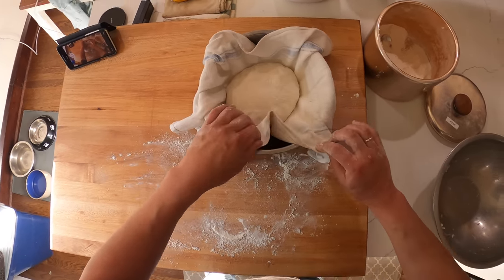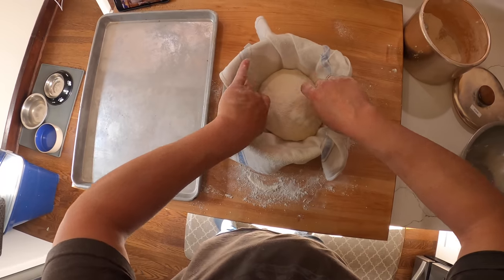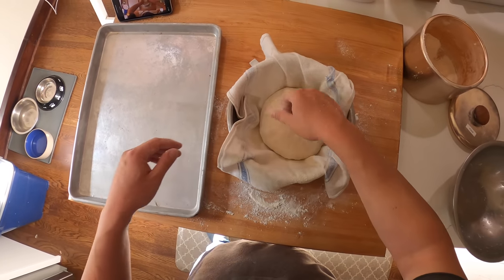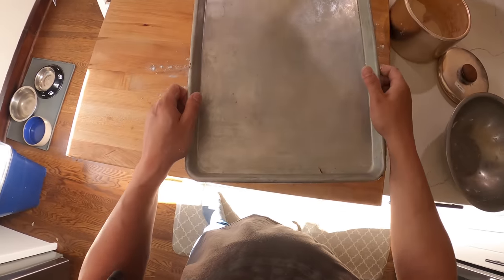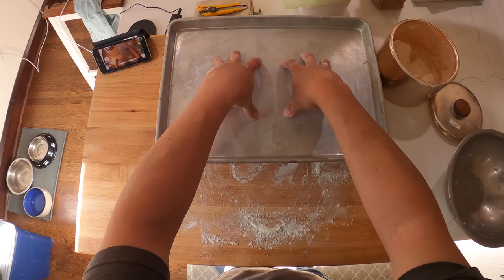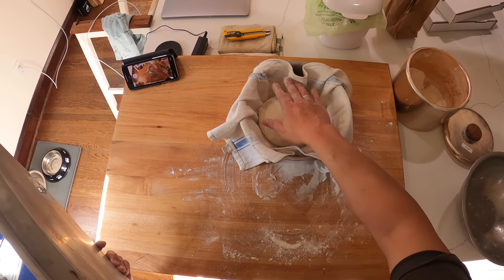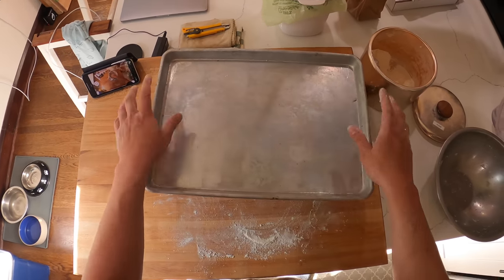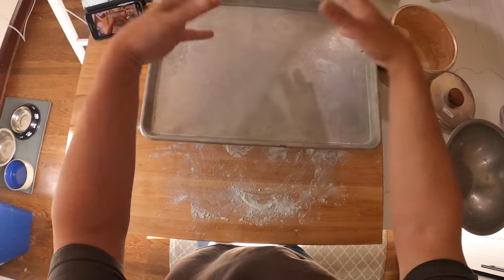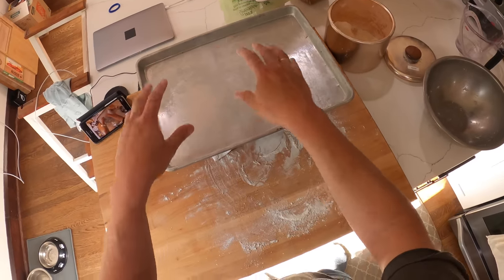We'll pinch the seam side together a little bit. It doesn't matter how precise you are — you can be rough, you just want it to stick together. We're going to pick it up and place it in the floured cloth with the seam side down. Then we take our rimmed baking sheet — aluminum, or any cookie sheet — and place it right on top. We're going to let this proof until it doubles or so in volume, which at normal room temperature should take about two hours.